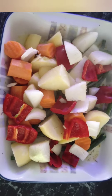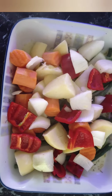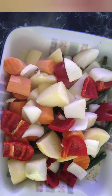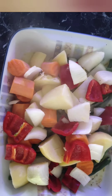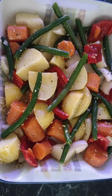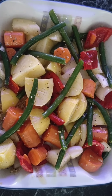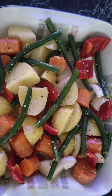We're simply going to pop all our vegetables on top of the beans in the dish, then move all of the vegetables around until they are completely coated with the oil and seasoning. It should look like this, and now it's ready to pop in the oven.